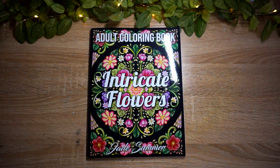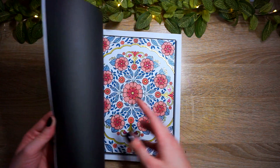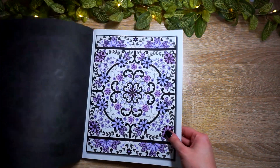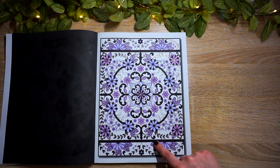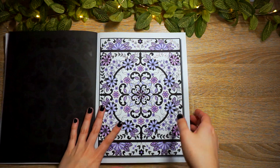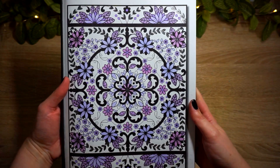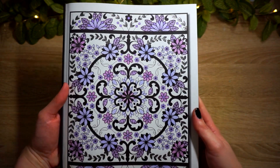My next finished page is out of Intricate Flowers Adult Coloring Book by Jade Summer. I've done a few pages out of this book, so I went back to it at the beginning of the month to kind of slowly get me back into coloring. I went ahead and did this one in a purple pastel and black palette.